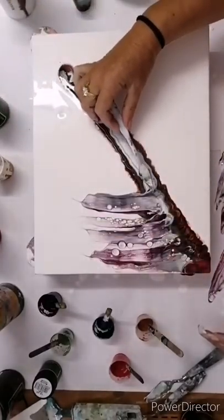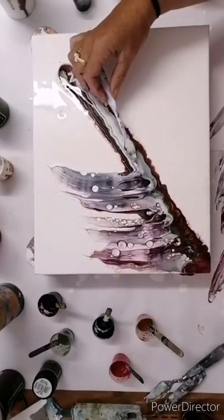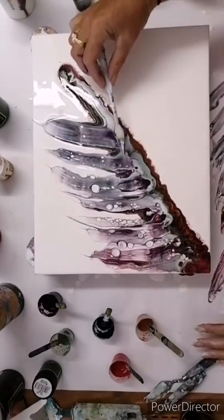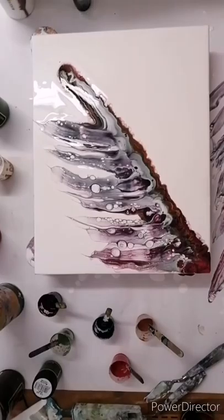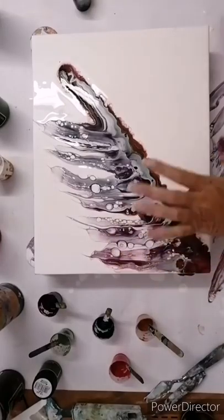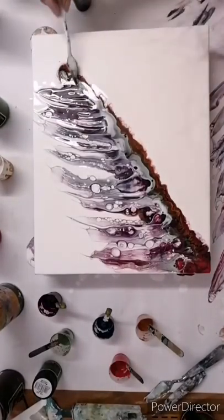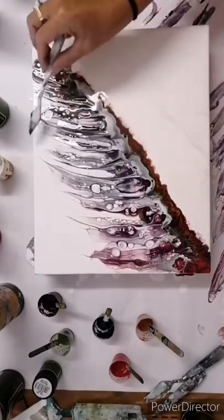Remember the shape that you're wanting it to go in — you want it to all go the same way. You can already see it starting to react and get those cells. I'm just working back into it slightly.